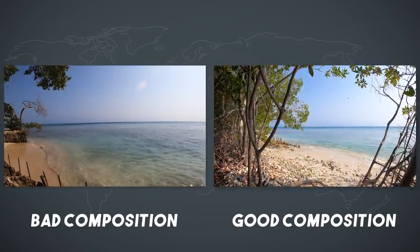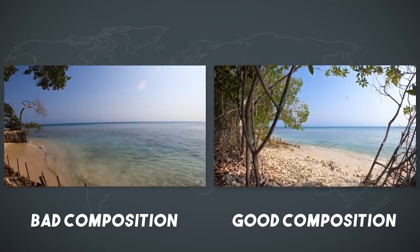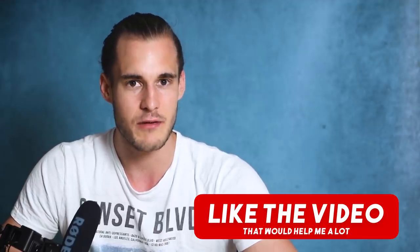If you have a look at those two clips side by side it should now be very clear which one the winner is. And if you also think that the right clip looks better, let me know by hitting the like button.